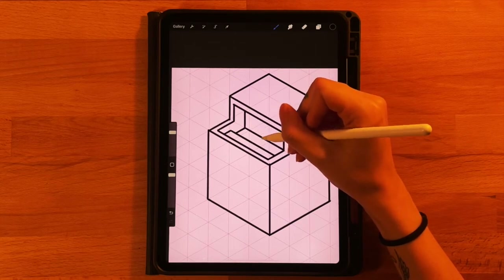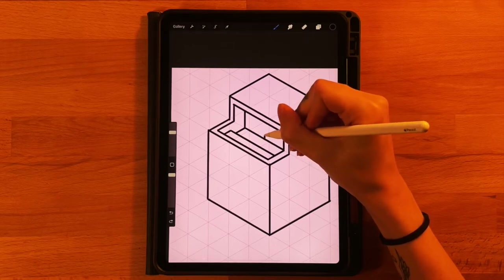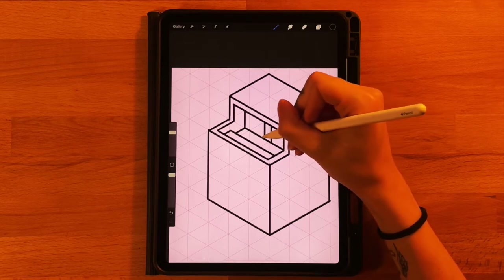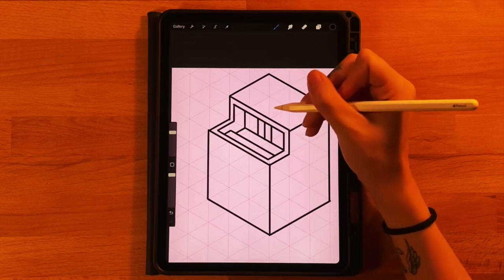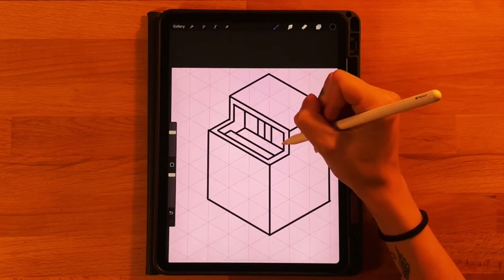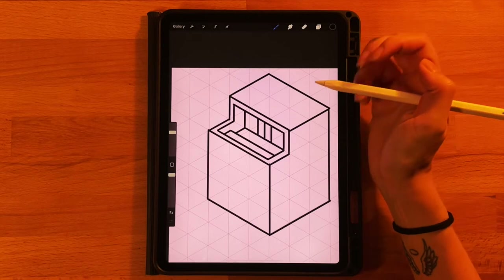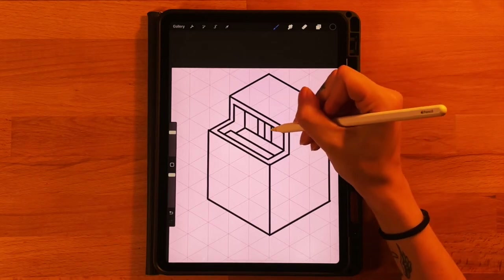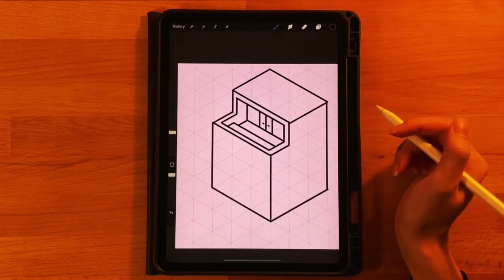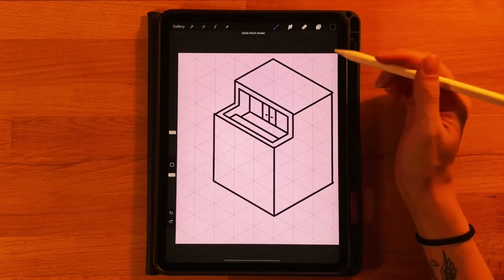Now that we have our wall, let's draw the doors and windows. Find roughly the center point of the wall, draw a straight line up, go over a little bit, draw another line, then go over the same distance on the other side and draw another line — these are our two doors and two windows. Even if the right one looks a little smaller, that's okay. On each door, make a small horizontal notch to show door handles. That's it for our rooftop area.